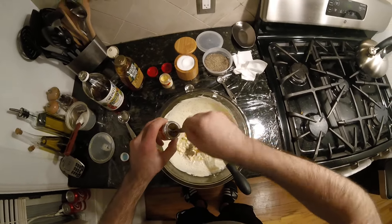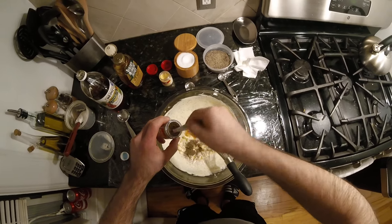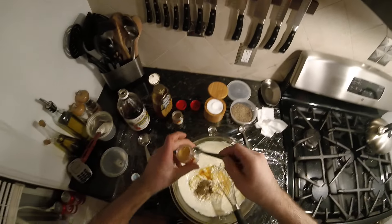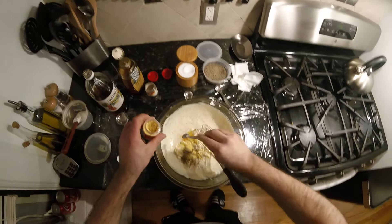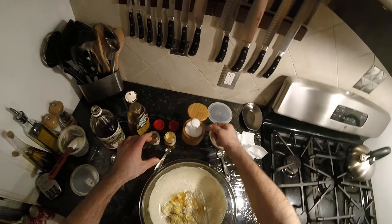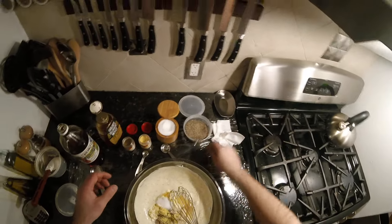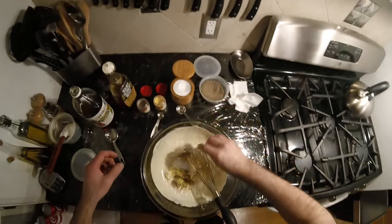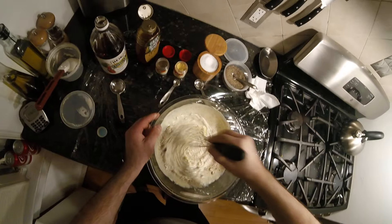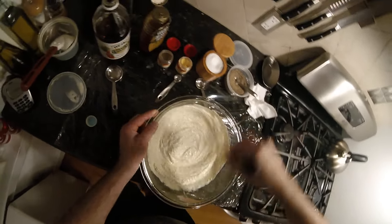Celery seed was good — so one, two, three. The mustard though, I'm gonna go with a little more mustard, like a heaping quarter teaspoon. And of course you need the salt, and we need the black pepper. Whisk the rest of this together and that'll be that.